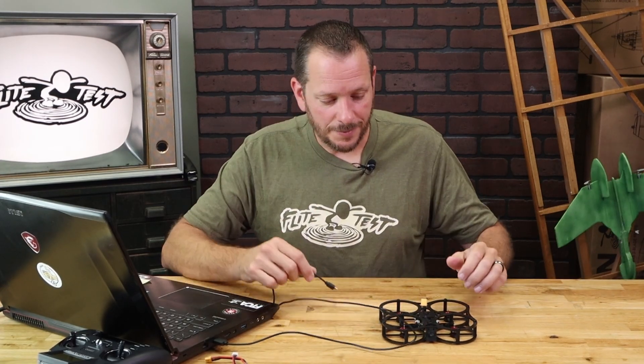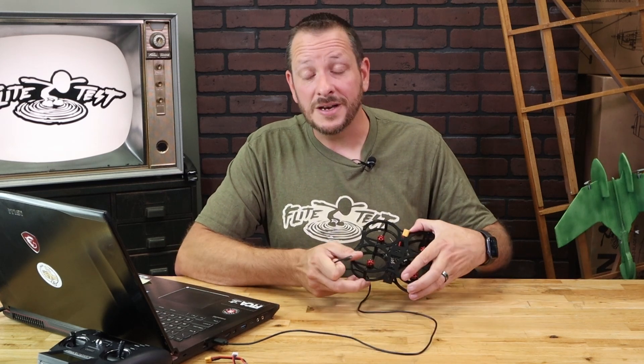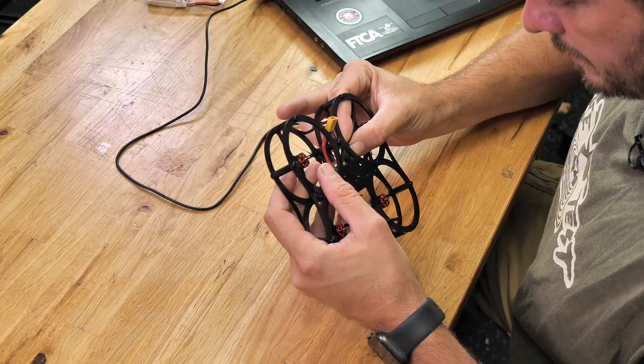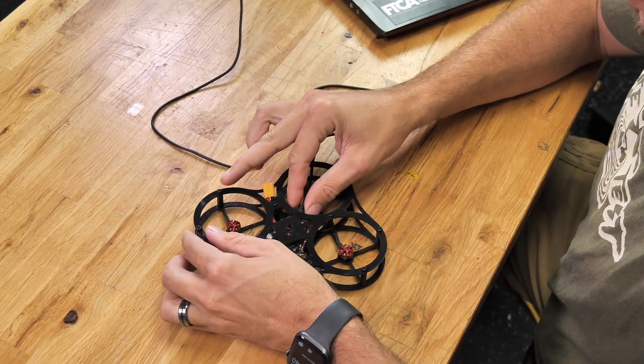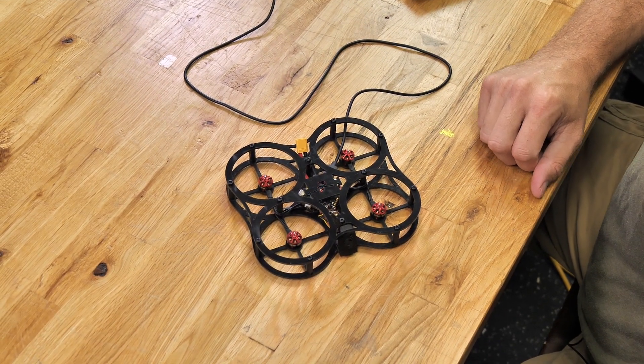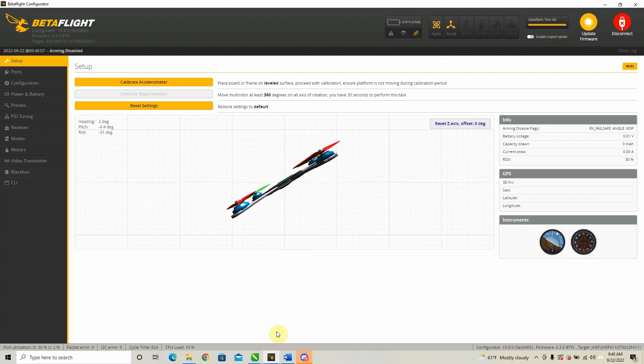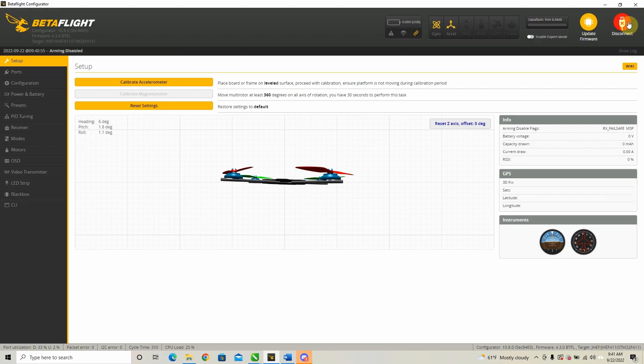Now that you've downloaded your Betaflight Configurator, you have your data cable and your control board. Make sure that anytime you're connecting this, you always have your props off. Let's go ahead and connect. If everything went properly, you're going to see that when I move this around, we have instant connection. Now that we confirm proper connection, you'll notice it says 10.8.0 at the top and our firmware version is 4.3.0.